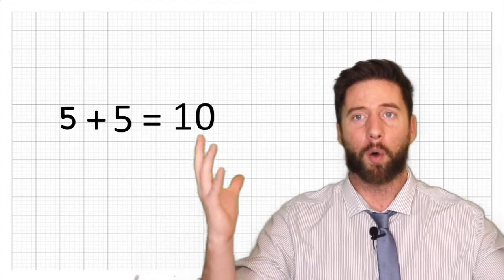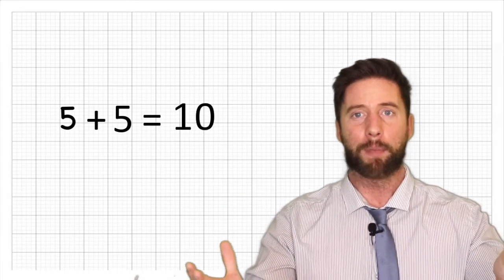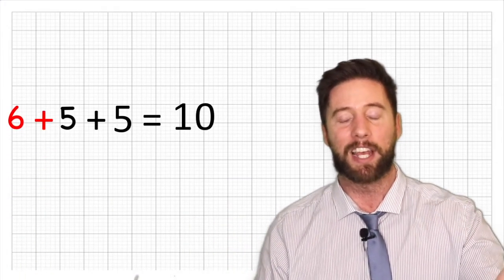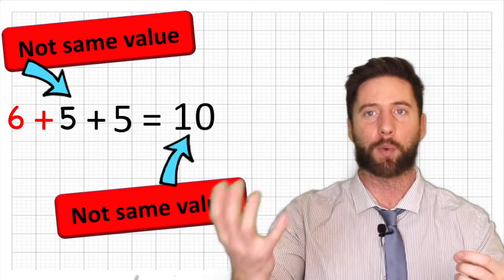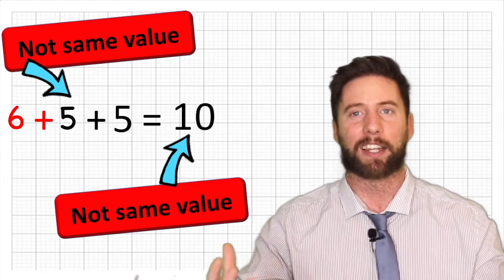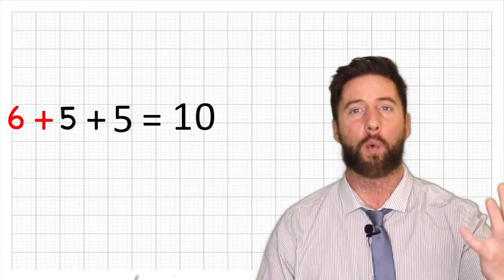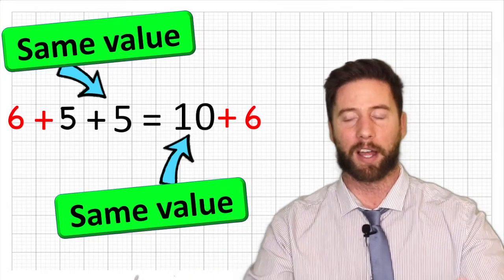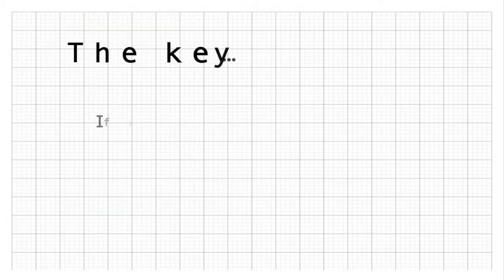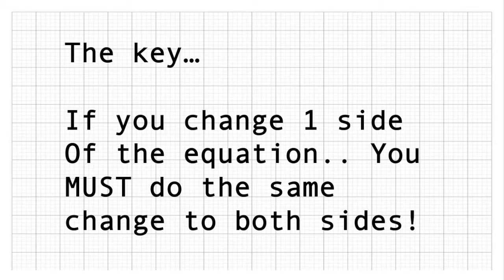It's really important to understand that we need to keep both sides of the equation the same, because if we're trying to rearrange them, it would be very easy to add something to one side and forget to add it to the other side, making our equation imbalanced and getting something wrong. The key is: if we are going to change something in an equation, we have to change the same thing on both sides.